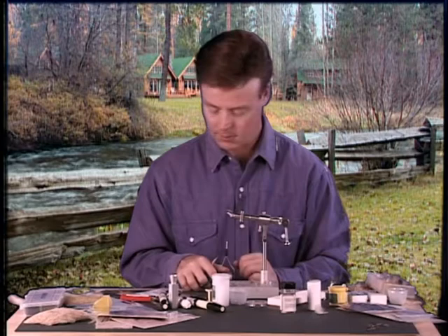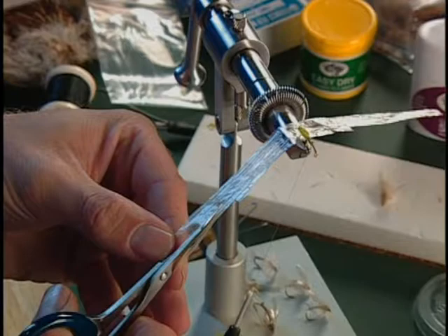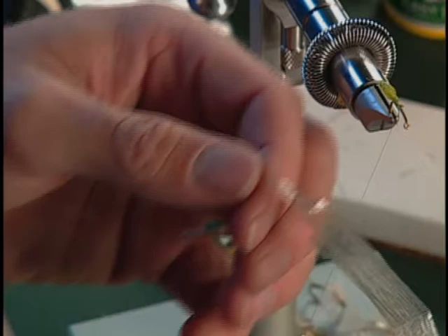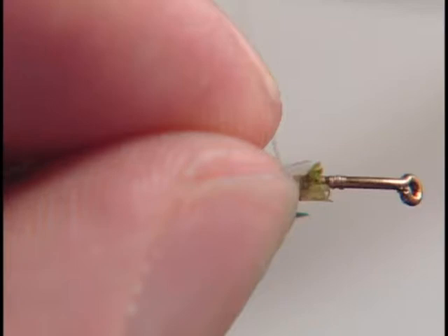Next we're going to tie in our wing case material using some medallion sheeting. We'll cut a strip off, and since we have the sheeting in hand, we might as well cut out a pair of wings at the same time — that way we just eliminate a bunch of wasted motion. Set the wings to the side and now we'll tie in our wing case.